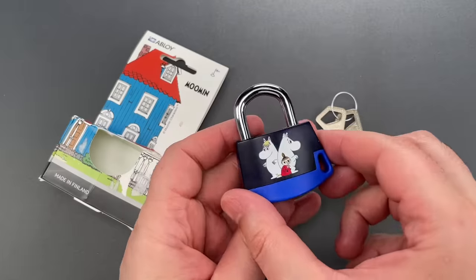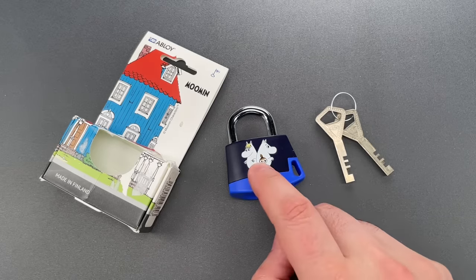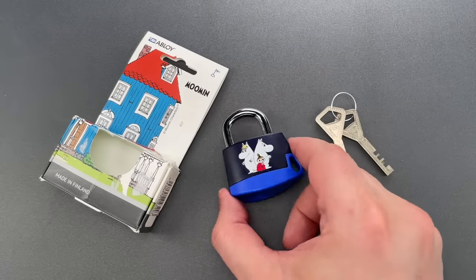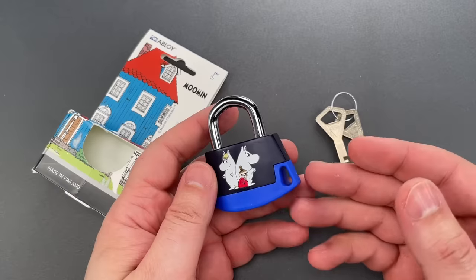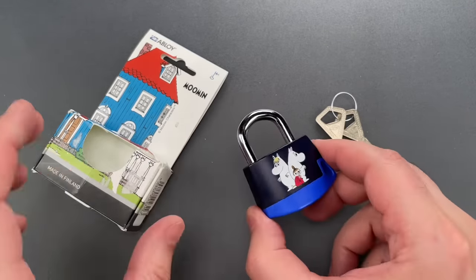I'd never heard of them, but they're quite popular in many countries — the subject of several TV shows, comics, movies, and two theme parks. What makes this lock such a great troll, other than the fact that there are literal trolls painted on it, is that this child's toy is as or more pick-resistant than any Master Lock I've ever encountered. So let's give it a try.